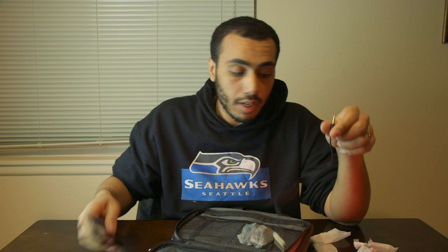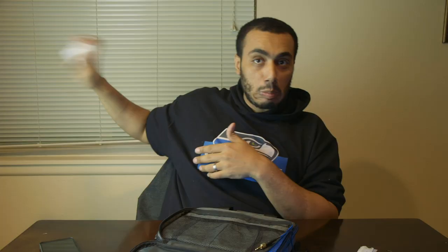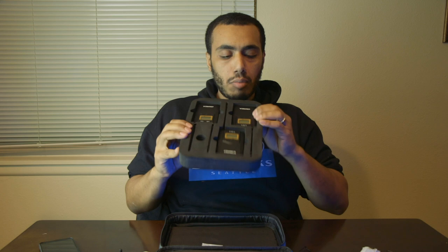There's a 3.5mm to XLR adapter which is really useful, and what looks like a micro USB cable. There's also a tripod mount, and the whole unit comes in this protective foam insert inside a nice case. If you're going out on a job, you'll look really official.